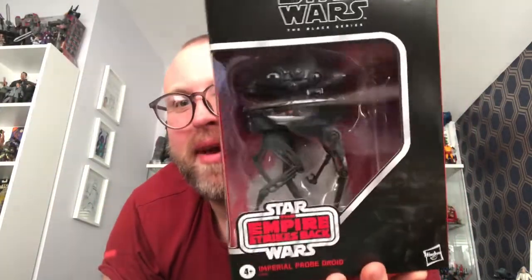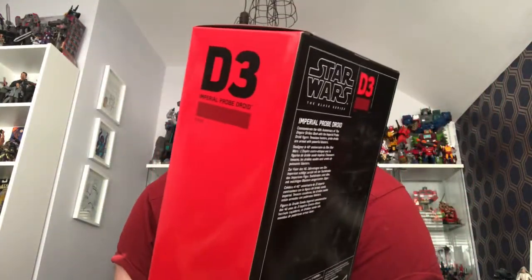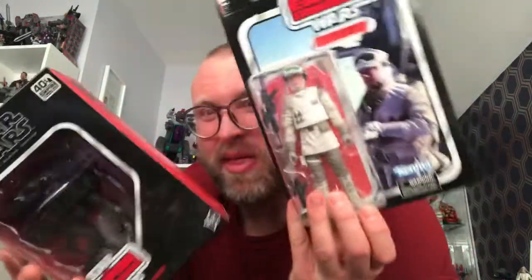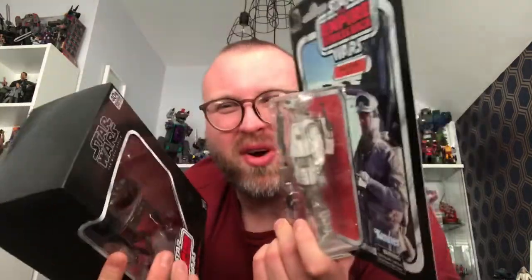I also picked up the Imperial Probe Droid. I got it for about 27.99 from Kapow, which is cheap — but the day after I ordered it they put some damaged ones on for 22 quid. I'm not keeping the box anyway. I've heard it's pretty decent but there's not much to it; I didn't want to pay the late tax on it. One thing I'm learning about Black Series collecting is if there's a figure you might want later, you're best off buying it now. At least I've got both.